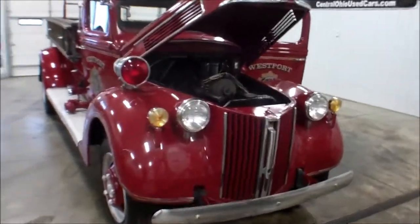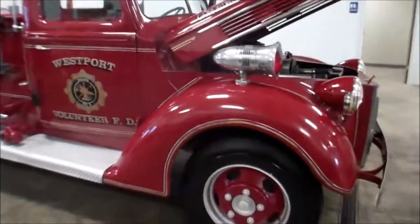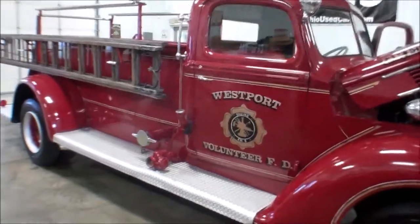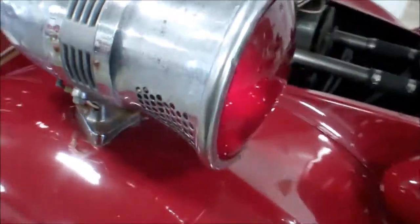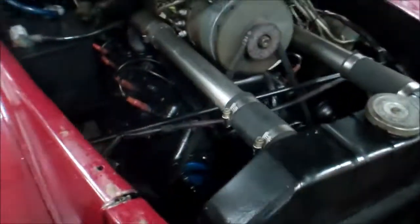It's Paul with WMSOhio.com showing you a 1941 fire truck we've got in. Runs and drives just like it should. Starts right up. The old siren does work. Lights work. Flashing light on top works.